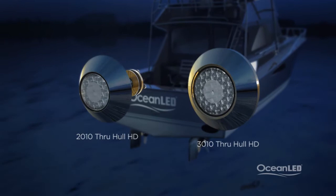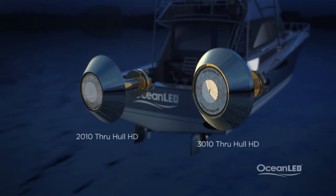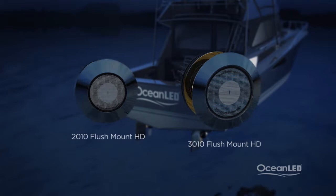Thru-hull models are the most popular choice for the transom since they require just a 1-inch hole, perfect for areas where internal access is limited. Flush mount models feature a very low profile, ideal for the sides of the hull for reduced resistance when underway.